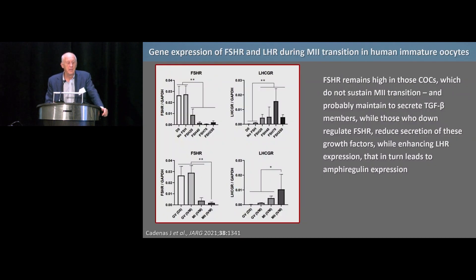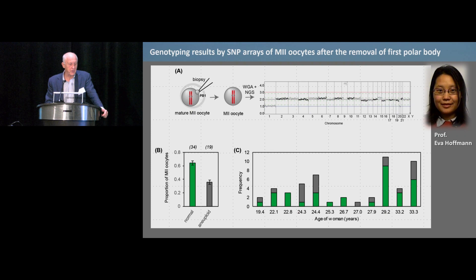What I think is happening: FSH receptor expression remains high in cumulus oocyte complexes that do not sustain metaphase 2 transition and remain in GV. If you still have FSH receptor expression, you generate all these TGF-beta growth factors because they are FSH-dependent. But if FSH receptors are downregulated, LH receptors may be upregulated, inducing oocyte maturation and altering secretion. We appear to be identifying a mechanism that explains how human oocyte maturation is regulated. If we can manipulate what happens within that small droplet, we probably have a chance to advance this further.